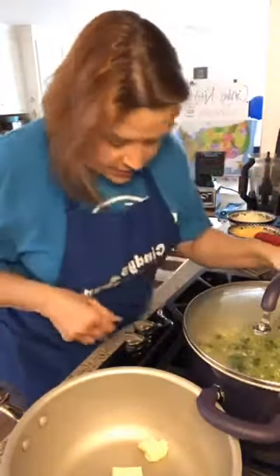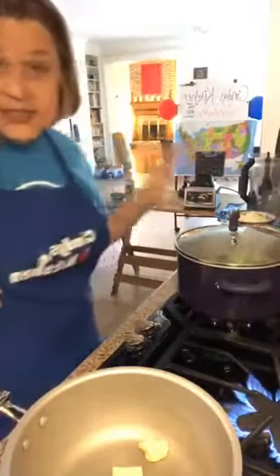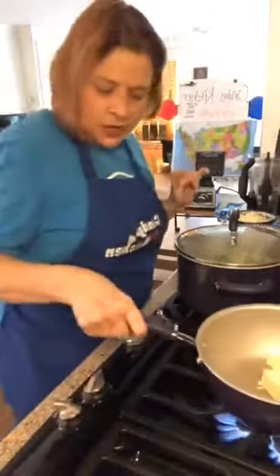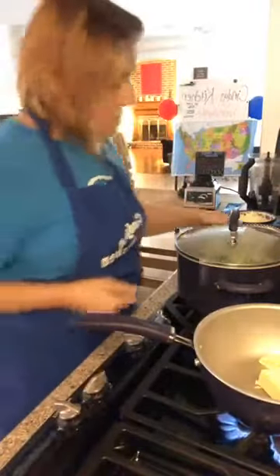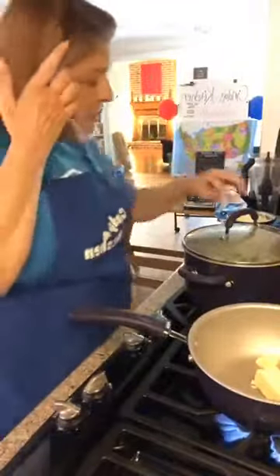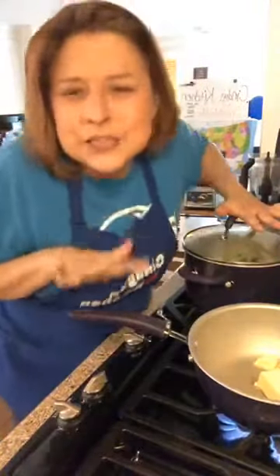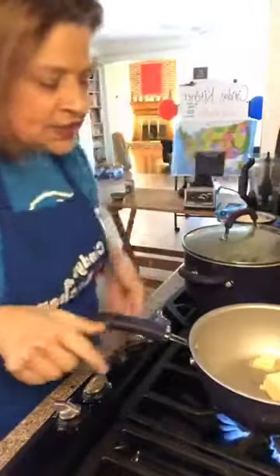All right, I think this is good. I'm going to pull this over here, set it to the side for a second, and we're going to go ahead and put our butter on. So now we're going to melt our butter. I'm going to let this sit for just a little bit — I just want my broccoli soft.